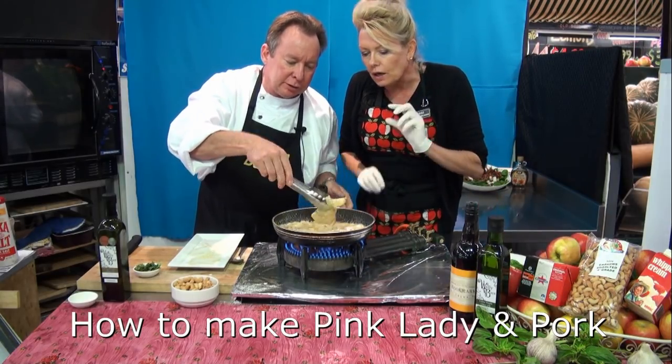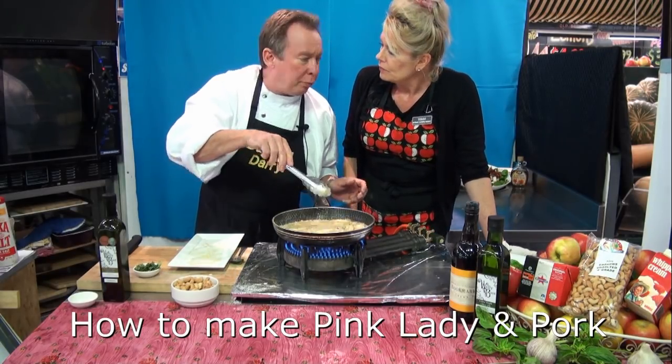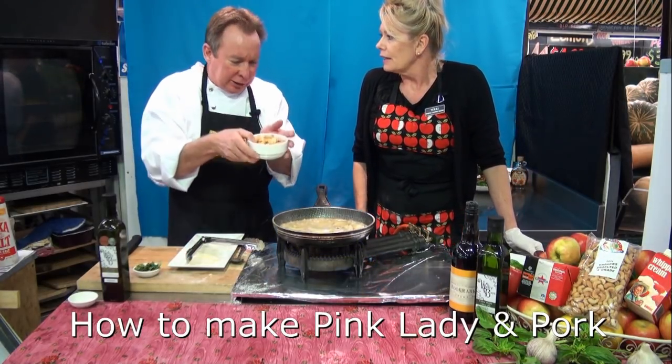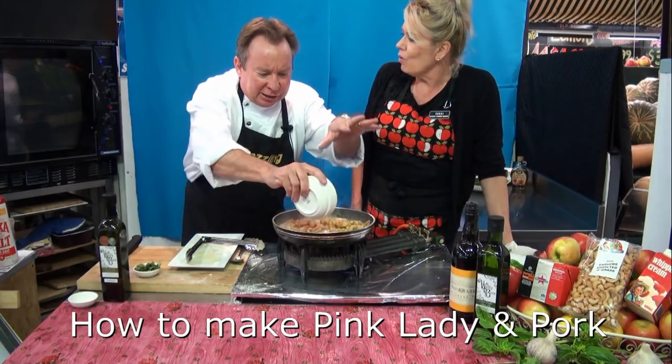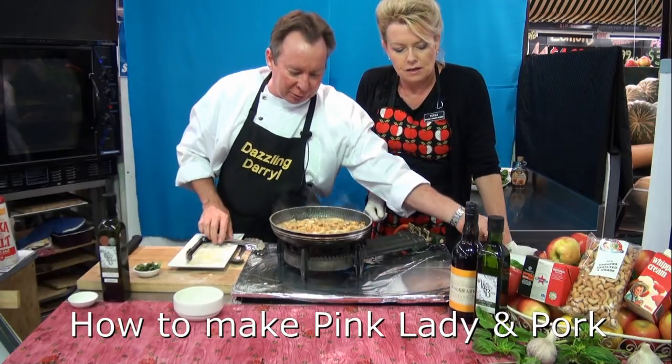It only took about five to seven minutes to reduce down to this. Just stir it around — nice little bubble going there, that's beautiful. Don't overcook the pork because it's nice and thin. We're ready — and then the last minute, don't forget your nuts — cashews — a bit of crunch.